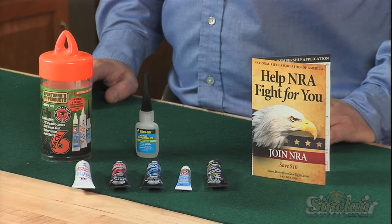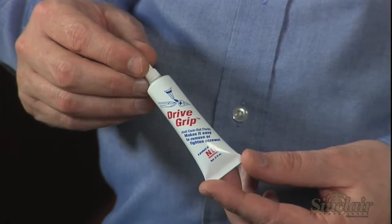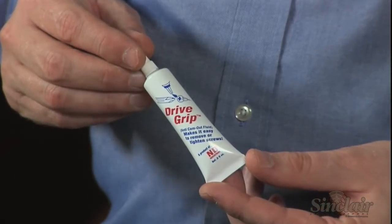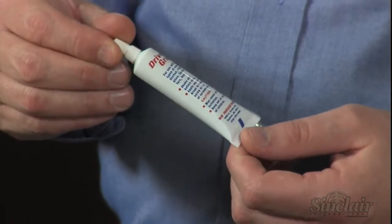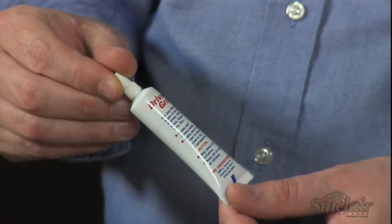In the pack are two adhesives. The squeeze tube of Vibratite Drive Grip and anti-cam out fluid bonds any fastener and a corresponding tool, making it easier to remove tight screws with worn threads. It's also great for adding integrity to worn adjustable wrenches.